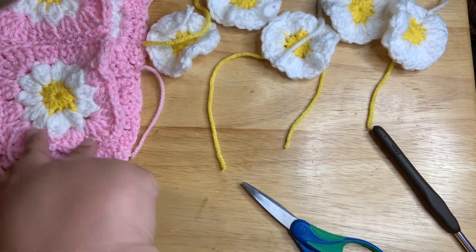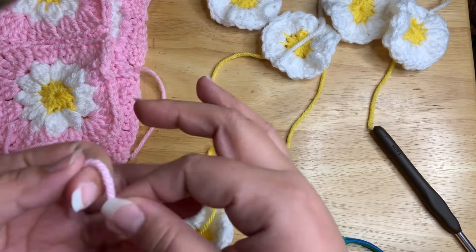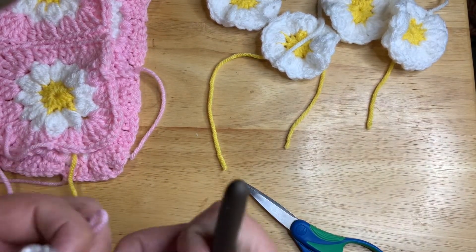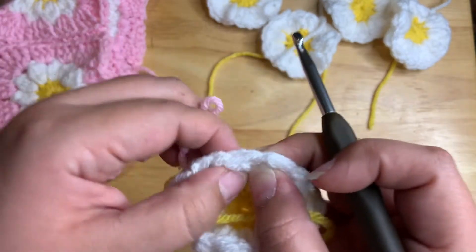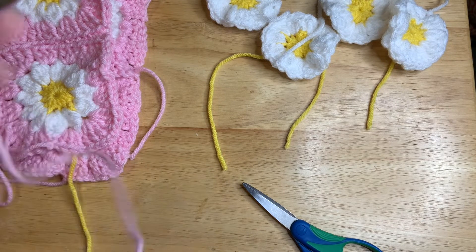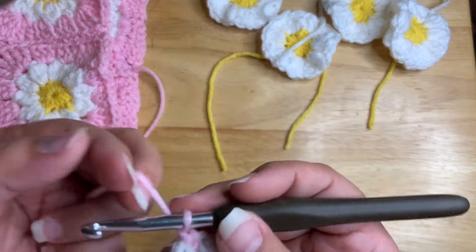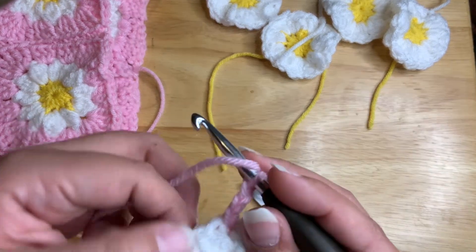Okay, so now we're going to work on the pink border. I got my yarn off to the side. I'm going to do a slip knot, come around, and go into this guy right here. My knot's on this one — I'm going to go into this one here, tighten my knot around my hook, and now it's attached. I'm going to chain two.